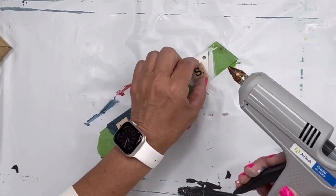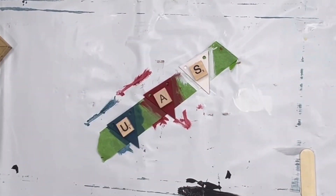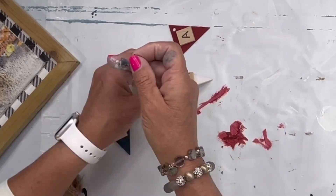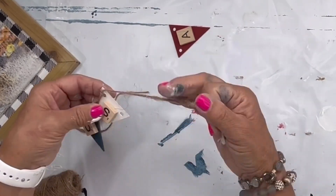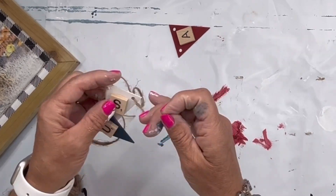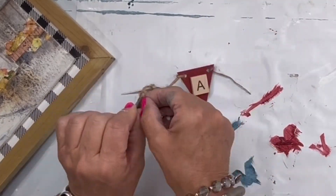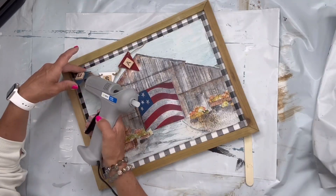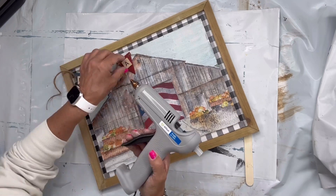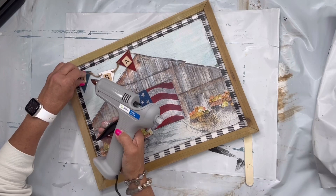When that dries, I'm going to glue our Dollar Tree tiles saying USA on each one, then string them together using some jute to make my own little banner. I'm going to glue that in the upper left corner, and now you have this patriotic barn — I really love how this turned out.